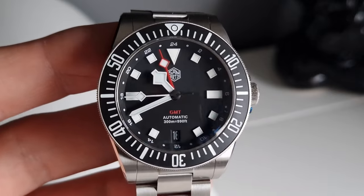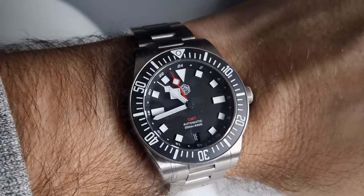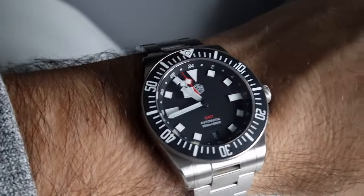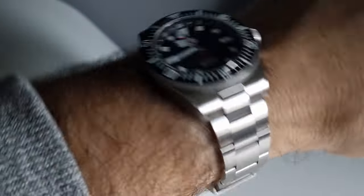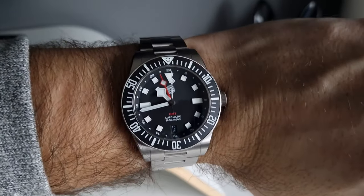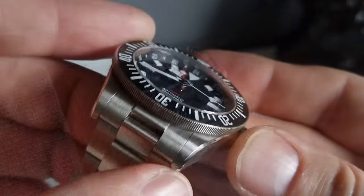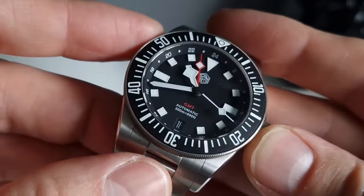The hands are Tudor snowflake-style — matte black paint at the center with stark white tips. The seconds hand counterweight is black, and the GMT hand is red with a diamond shape three-quarters of the way to the end. Snowflake hands are divisive — some people love them, some hate them. I used to think they looked a bit daft, but they've grown on me over the years.